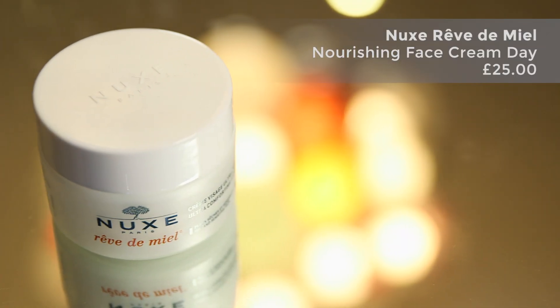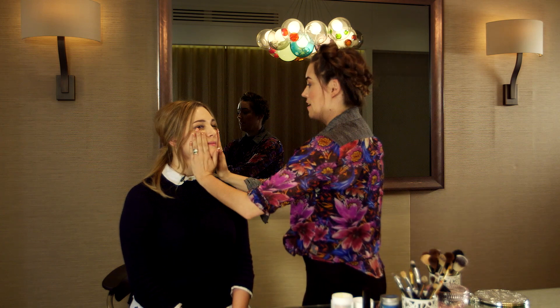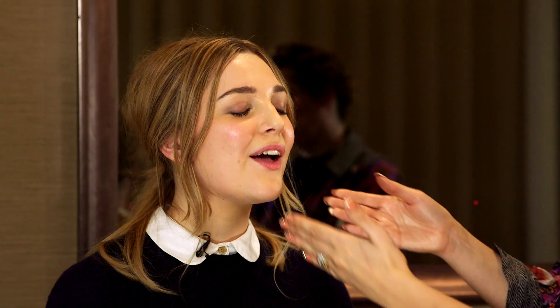We are going to start with moisturizer — not foundation, on top of makeup. The moisturizer I'm going to use today is Nuxe Rêve de Miel. So by taking a touch of moisturizer, just rub it in your hands like this, and then you're going to pat it over the face. This is going to add a freshness and a new dewiness to the skin without taking your makeup off. So you're literally patting it in — don't rub it in, otherwise it will take the makeup off.